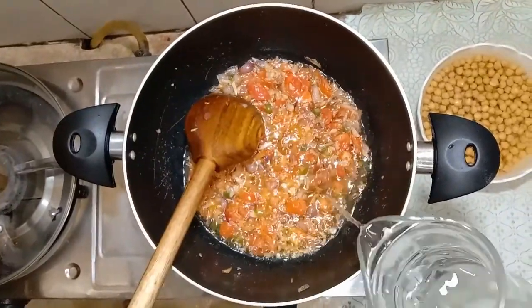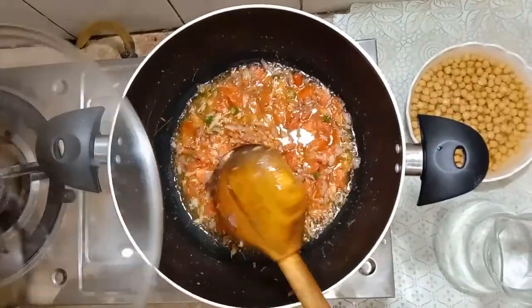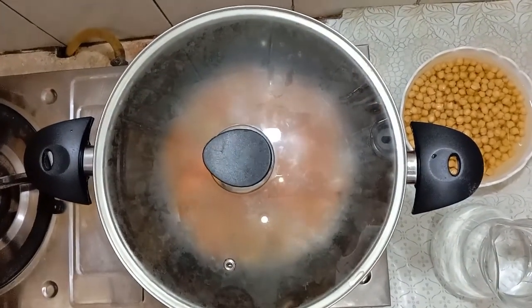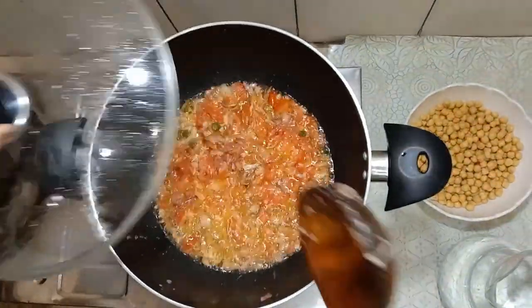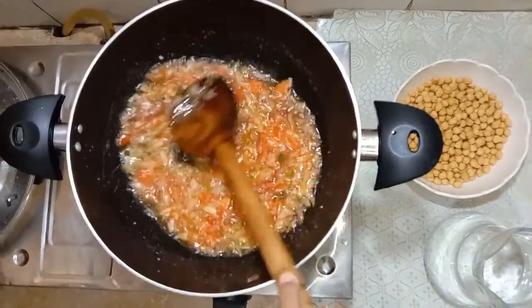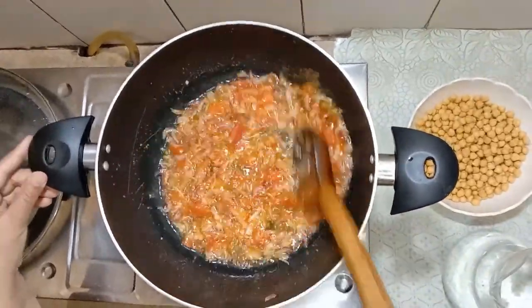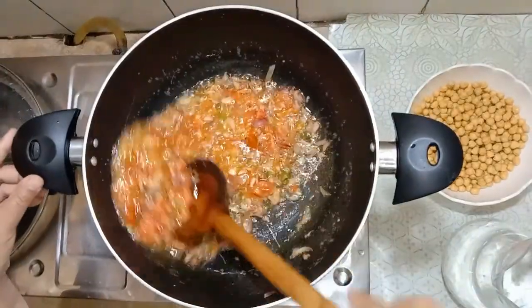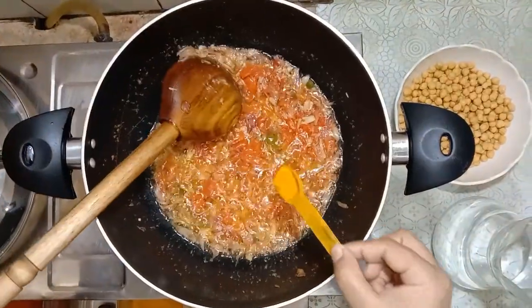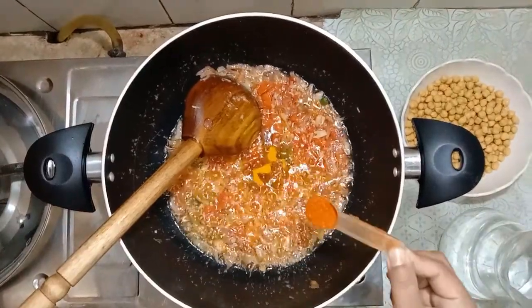I will add some water. I will cover it. Add 1.5 quarter wheel of something short.